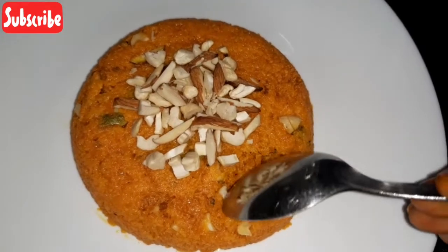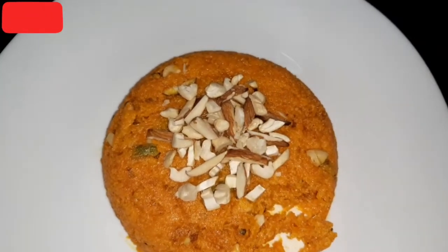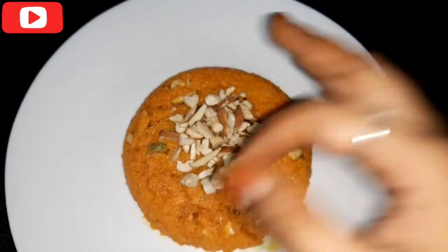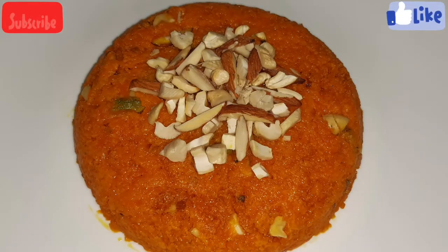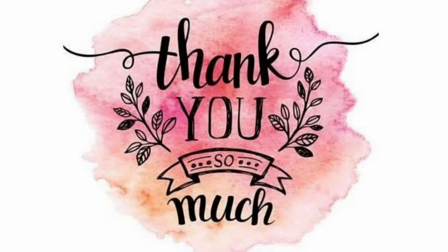Now I will show you the taste. The taste is perfect. If you like this recipe, please try it and let me know in the comment section. If you like this video, please like, share, and comment. Also subscribe to our channel. Thank you so much for watching my video. Take care, have a nice day. Bye bye.